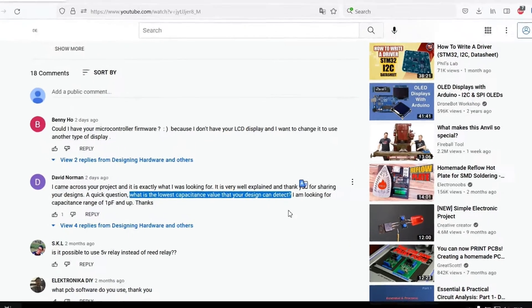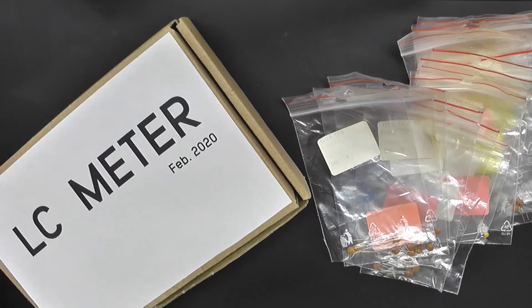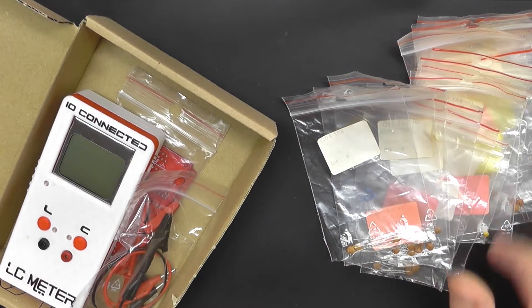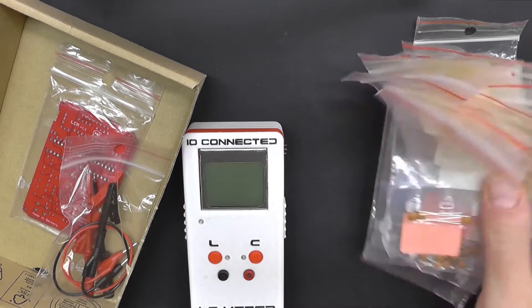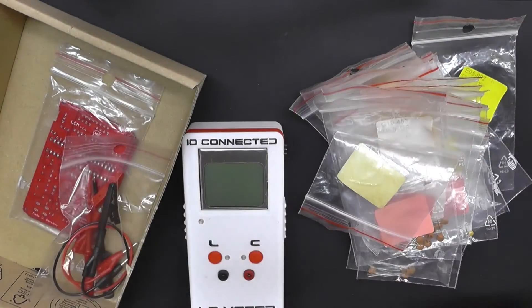The smallest capacitor I measured on camera was 2.2 picofarads in part 4 of the series. So for David and for everybody else who has the same question — how low can you measure in terms of capacitance — I'm shooting this experiment. I don't have any capacitors smaller than 1 picofarad, so I'm going to build one out of multiple capacitors in series. Stay tuned, let's get started.